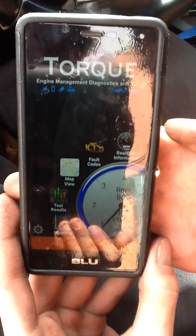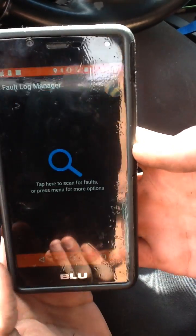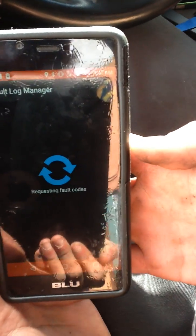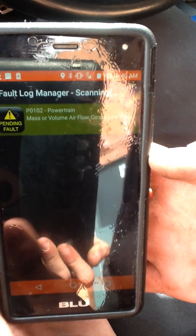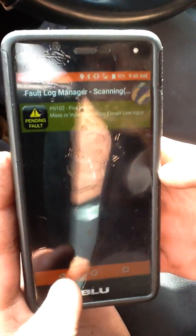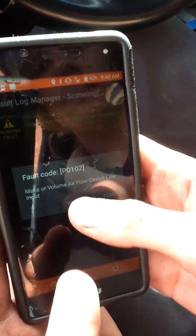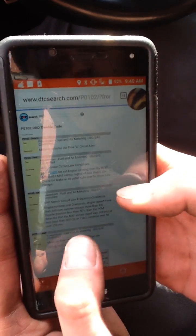So this is what it looks like. We've got fault codes, so we're going to go to our fault codes and scan for our fault codes. And it is our powertrain mass airflow or volume airflow circuit low input. I could either click on this and do a web lookup, but it already tells me that it's the mass airflow.